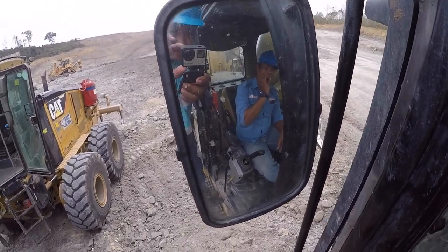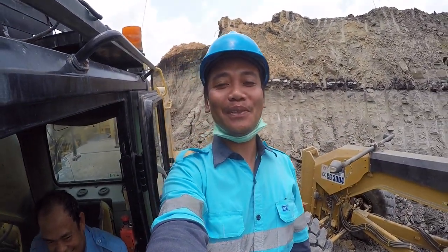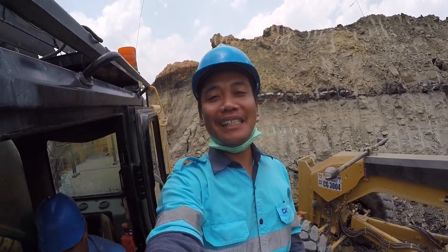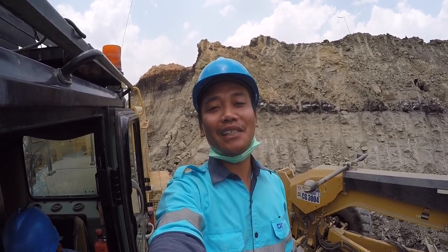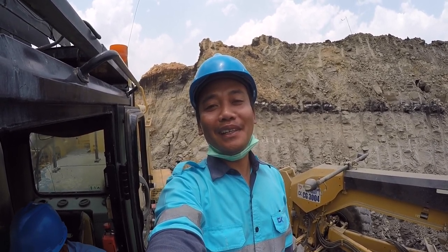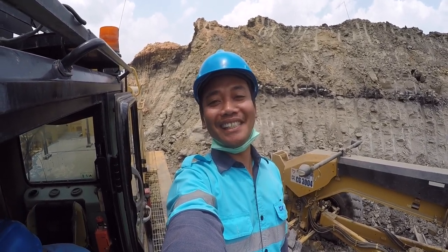Ini spion, jangan lupa ini spion. Itu klakson. Ini rotary. Sekian dulu review singkatnya untuk unit Excavator 390. Jika kalian suka dengan video ini, tolong bantu share ke teman-teman kalian — siapa tahu bisa bermanfaat dan bisa membantu. Tanpa dukungan teman-teman semua, channel saya tidak akan besar. Tolong bantuannya ya — like, komen, dan subscribe. Jangan lupa tombol notifikasinya dinyalakan. Selamat siang, salam Operator Indonesia.